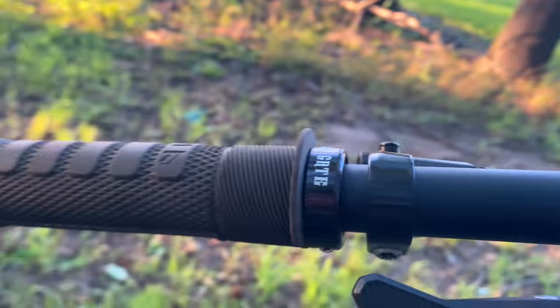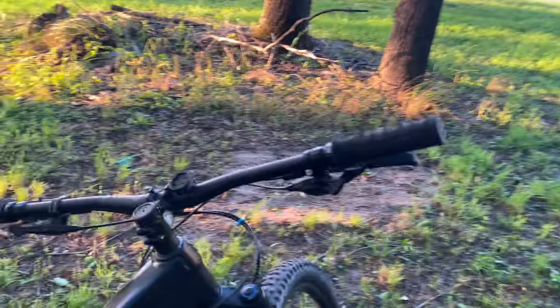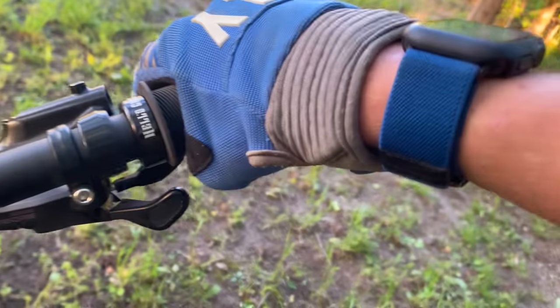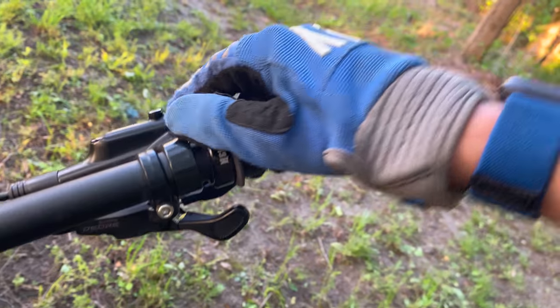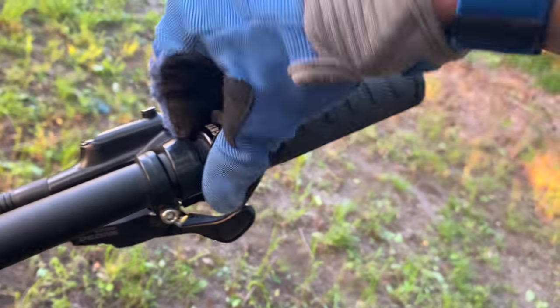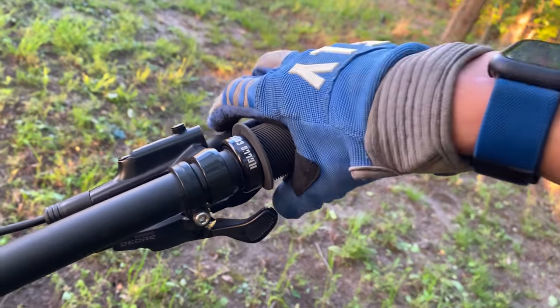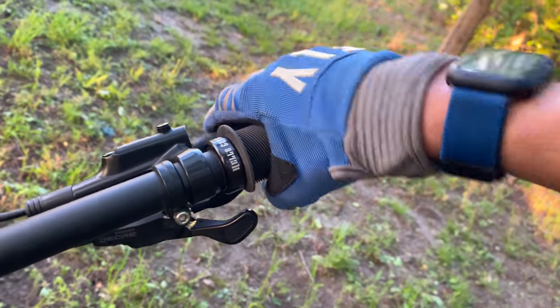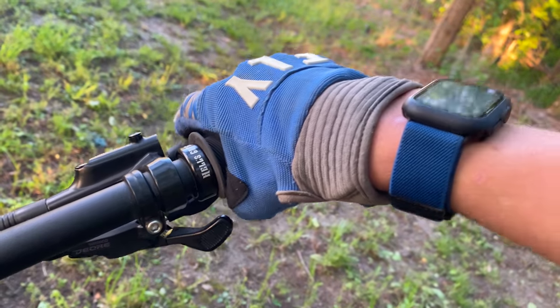I've been riding on these grips for about three days now. I've got my riding gloves on and I'm going to show you how they feel in hand. Whenever I first installed these grips, I didn't know how many newton meters to torque them down to, so I just kind of guessed. I tightened it down pretty well but I could still move the collar around the whole grip. I wish that Trail One would have put a newton meter spec on the bolt or something, because it would have made it a lot more simple.